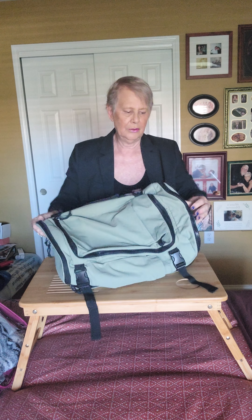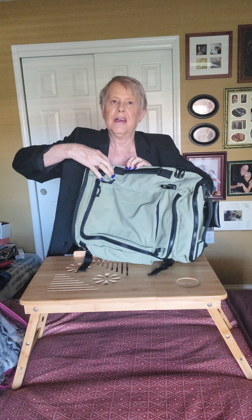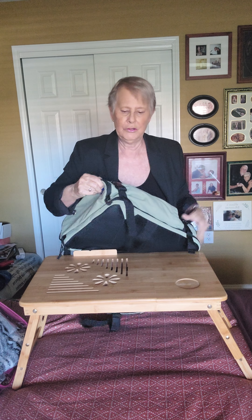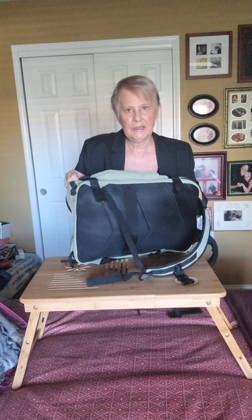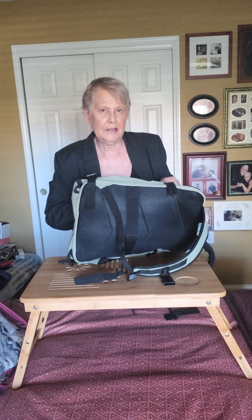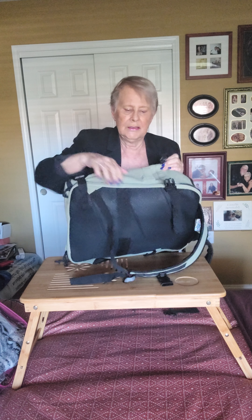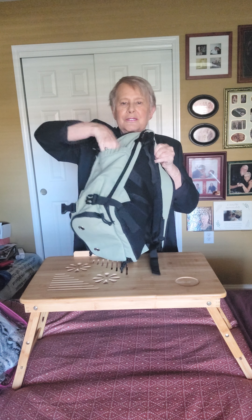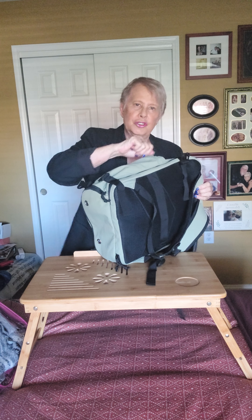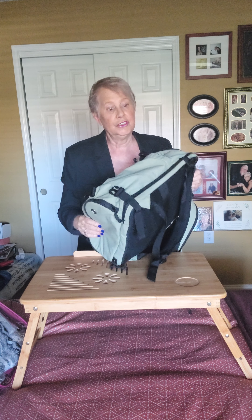It has little buckles on the sides, and these are good because after you get it completely packed you're going to want to compress it as much as you can. I'm going to London on a basic economy flight, and my carry-on has to fit underneath the seat, so being able to compress it is nice. It also has one of the few water bottle pockets that's actually big enough to hold your water bottle — it will hold my RTIC 16-ounce water bottle, which is great.